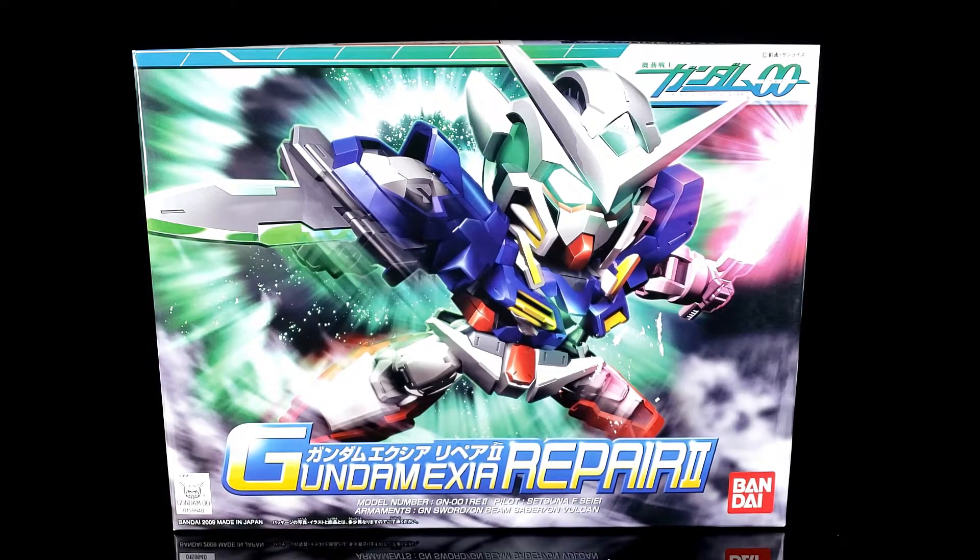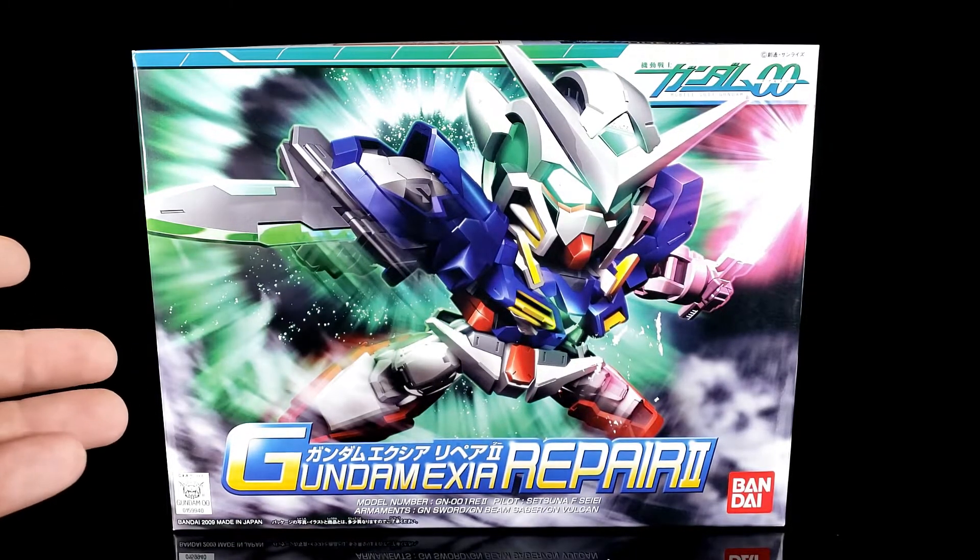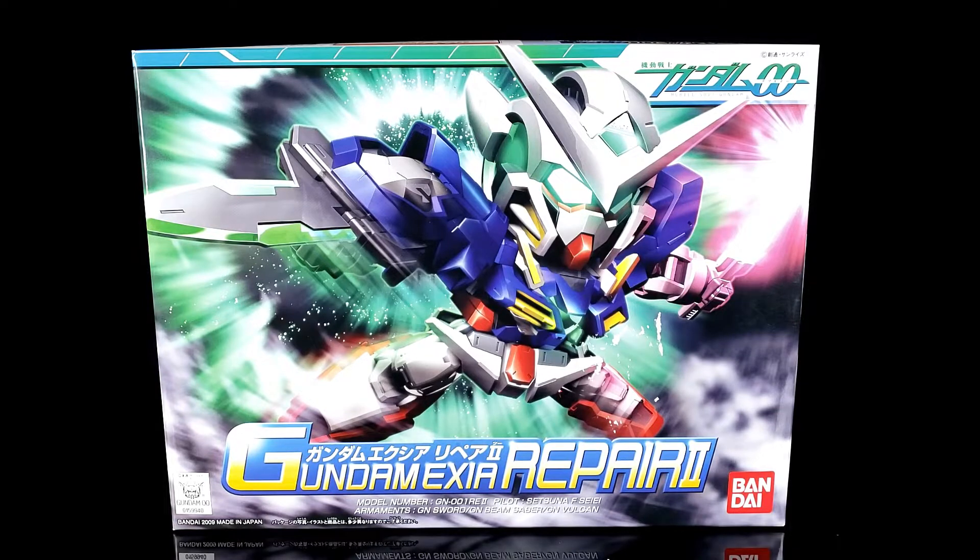Today on this next double October review we're going to be taking a look at the counterpart to the one we looked at last time - it is the Gundam Exia Repair 2 SD from the BB Senshi line.